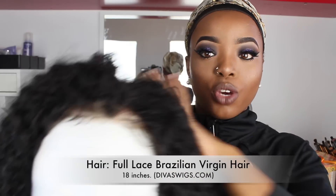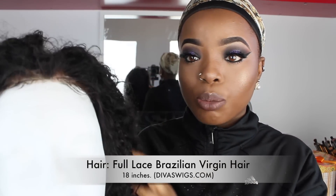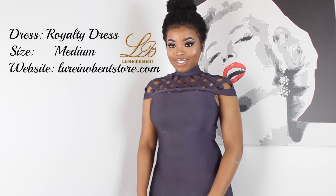The wig I'm using in this video is from Deva's Wigs. I already plucked out the frontal to make it look a little more natural. It's their Brazilian Virgin curly hair in 180% density, and the lace front already came bleached — which I love because I didn't have to do too much work. I actually love the hair; it's full, nice, and soft.